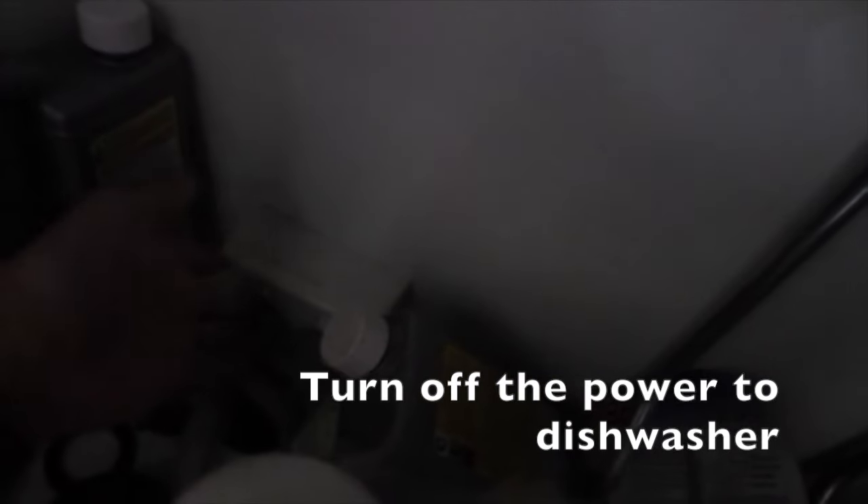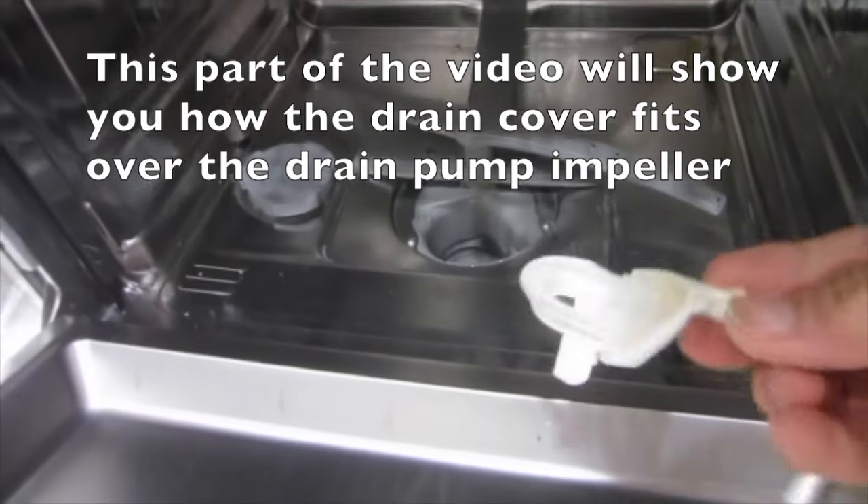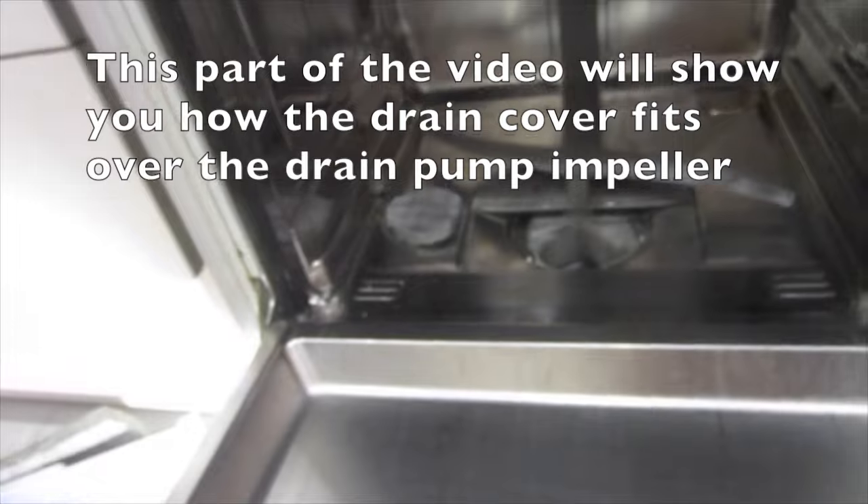Turn off the power to the dishwasher. This part of the video will show you how the drain cover fits over the drain pump impeller.